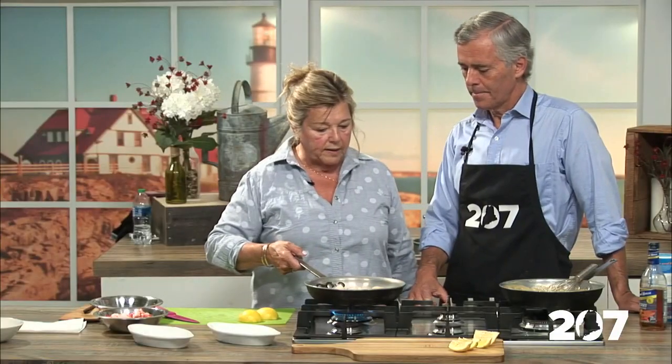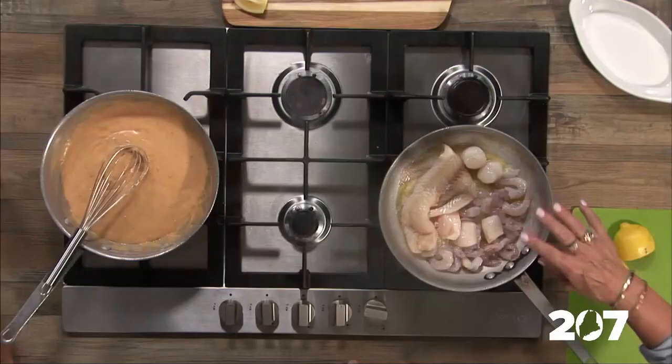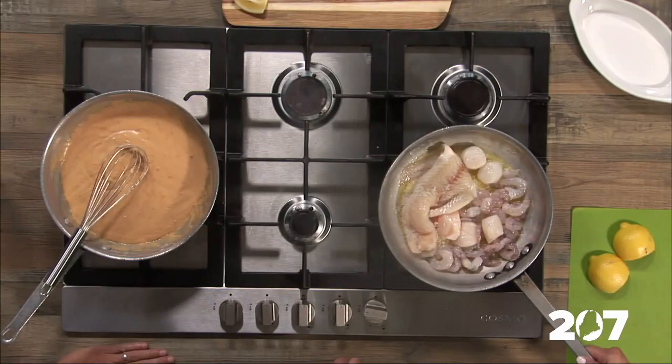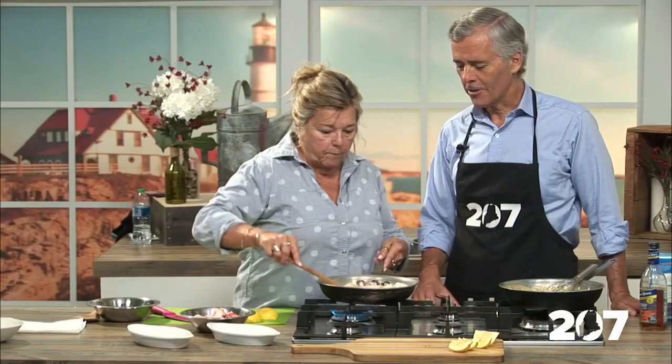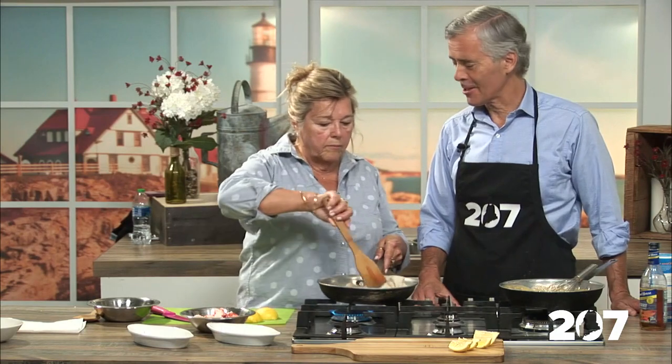You want to cook it fairly quickly — seafood, real fast, real quick. Your butter should be bubbling just like that. This cooks in less than five minutes.